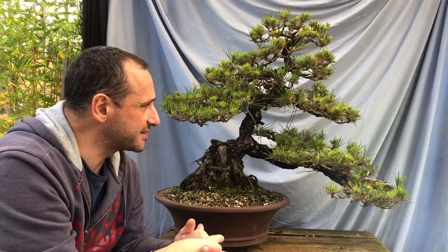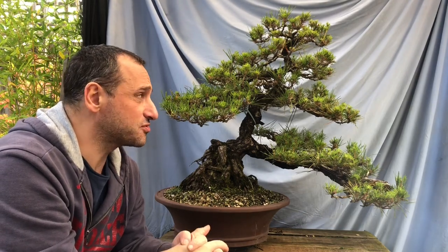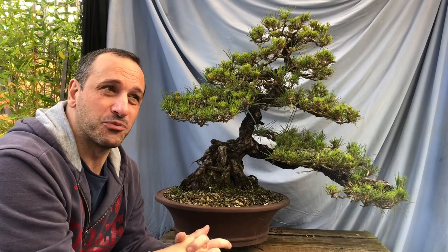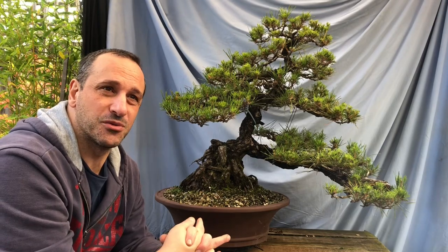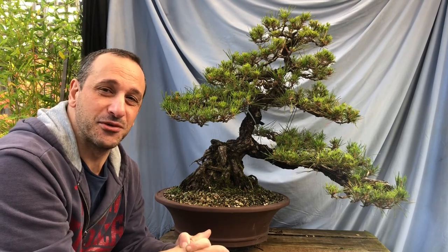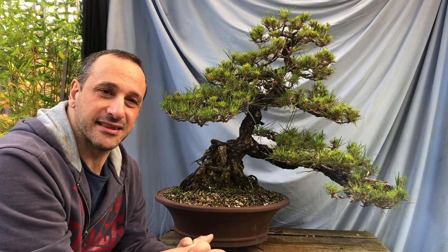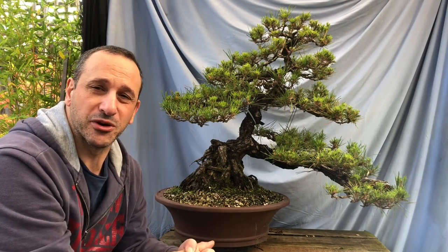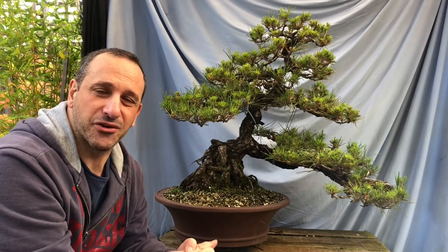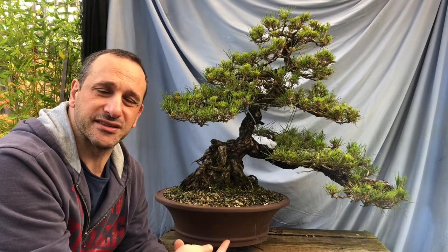In most areas I can see the wire is cutting in, and I want to rewire certain areas. This tree is probably going to take quite a few hours of work - I could never do it in one day, so probably multiple days. You might see my clothes change in this video because you've only got so much time on the weekend. I'm working from home at the moment so I might get an extra hour or so before it gets too dark.